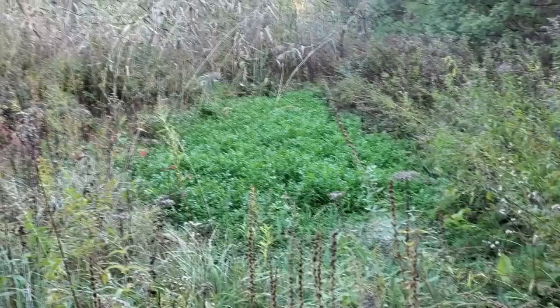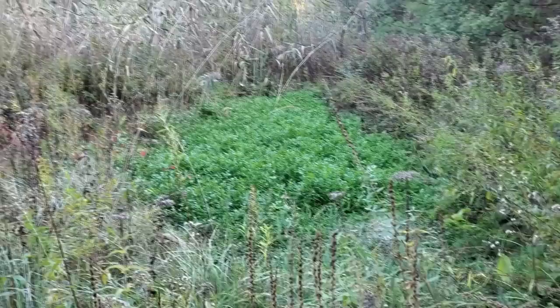Thanks for watching guys - just a quick little update video on the food forest including some of these wilder areas. I will see you on the next one.